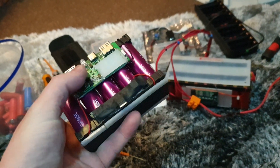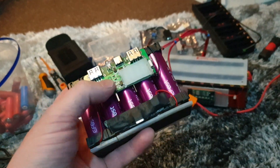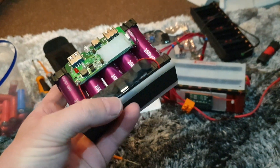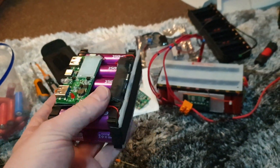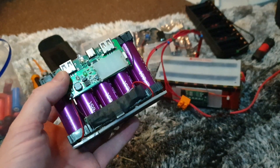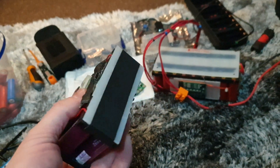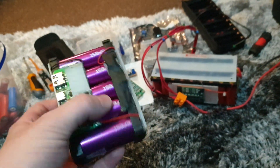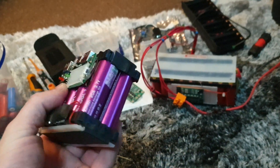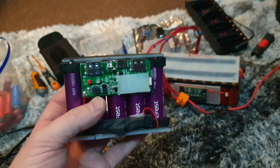These charge controller USB-out units are reclaimed from old battery banks — I've taken them apart and saved all of these. I can basically plug one in there and one in there and charge quite nicely. This just outputs USB, that's all it is, but I could put a DC converter on there and have up to however many volts I need.